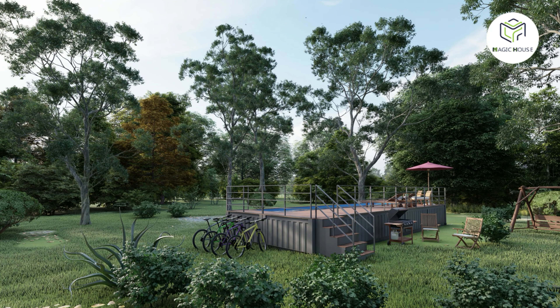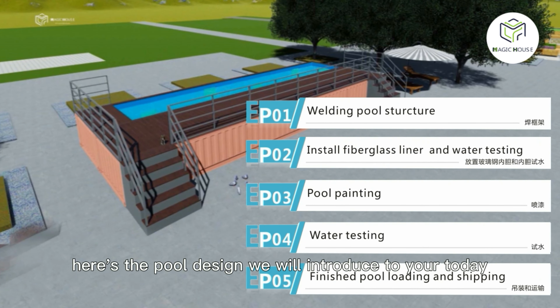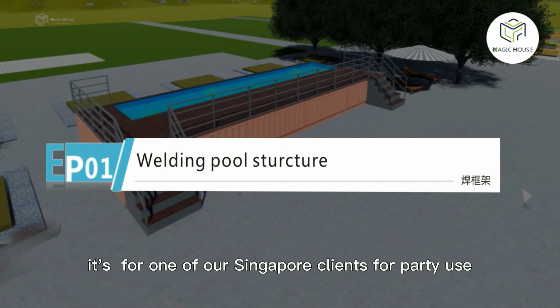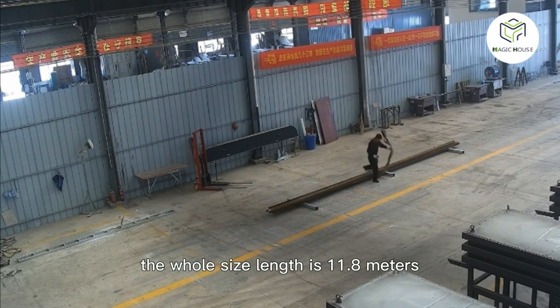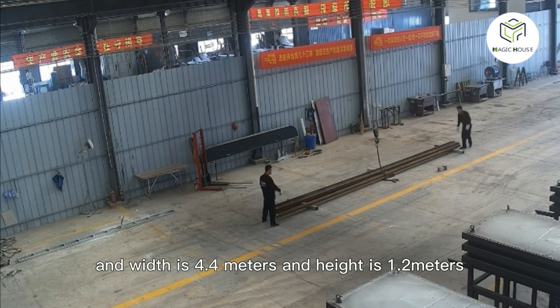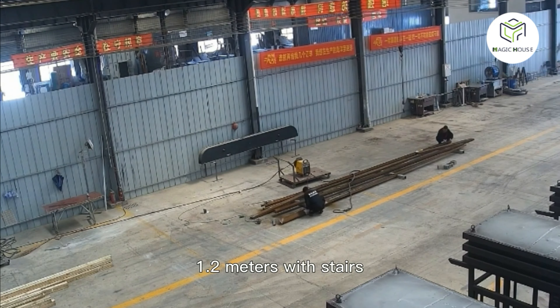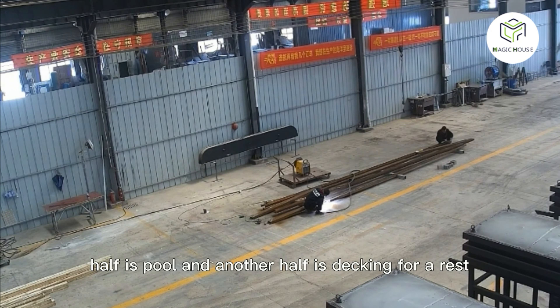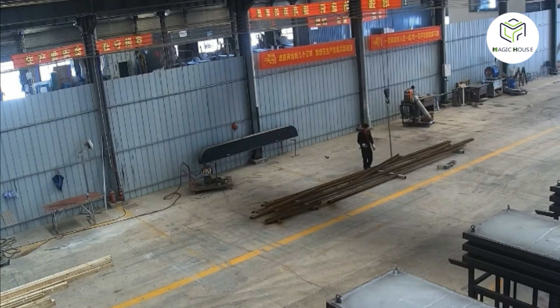Hello everyone! This is Lillian from Magic House. Here is the pool design we will introduce to you today. It's one of our typical builds for party use. The pool's length is 11.8 meters, width is 4.4 meters, and height is 2.1 meters, with steel handrails. Half is pool and the other half is for resting.